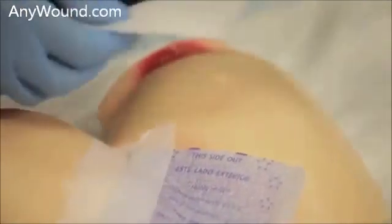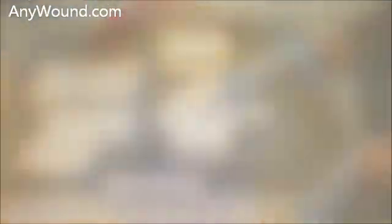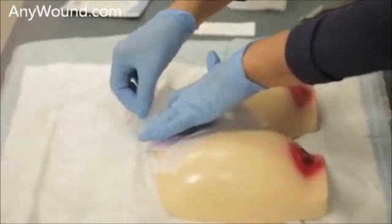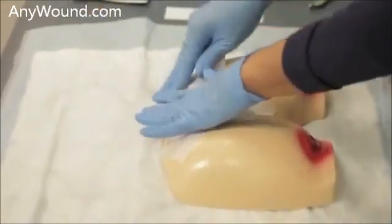We'll secure this other border, and then we'll secure this edge of the dressing, and now we're going to secure this last edge.